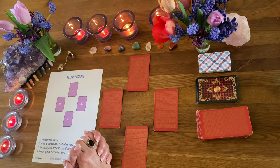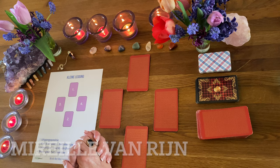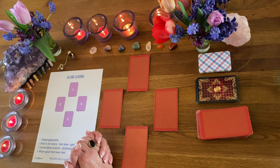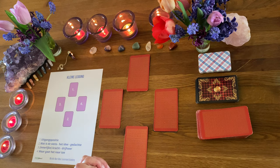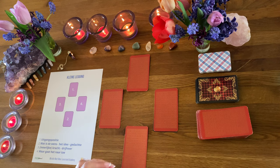Van harte welkom bij deze video met een korte uitleg over een kleine kaartlegging. Je hoeft niet per se een kaartlegger te zijn of al jaren ervaring te hebben. Het advies is wel: begin met eenvoudige kaartjes zoals de Lenormand, de Amé Zwitser kaarten, Engelenkaarten of andere fijne orakelkaarten waar je een beetje vertrouwd mee bent.